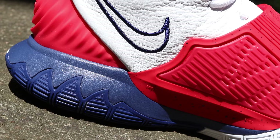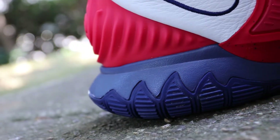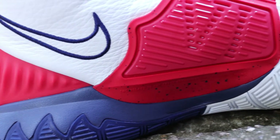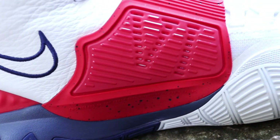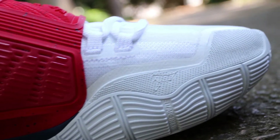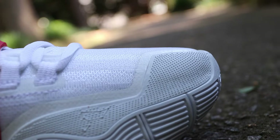I feel like these colorways, while they're sort of plain Jane like a lot of these Kyries, in maybe five or six years these things are going to be really, really appreciated. These things are really going to turn some heads. The nostalgia is just going to continue to grow as people dirty up pairs and we see pairs go by the wayside.